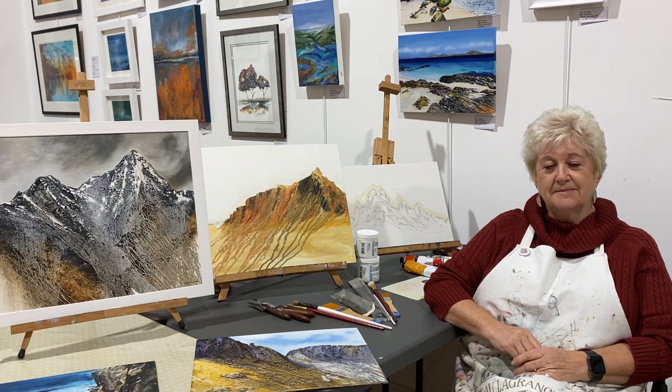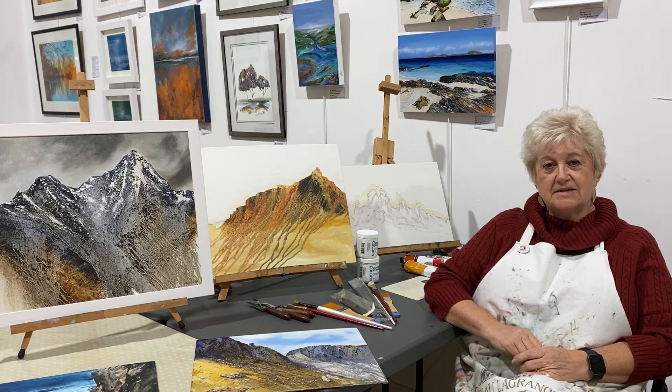Hello Lou, thanks for coming in. I'm really excited about this new oil painting course you've come up with. Could you tell us to start off with what kind of thing we're going to be learning on the course?